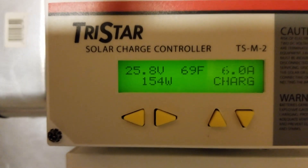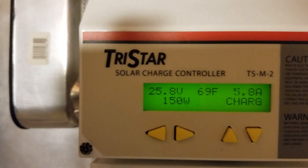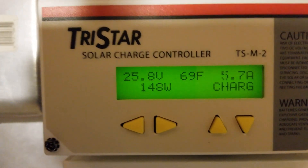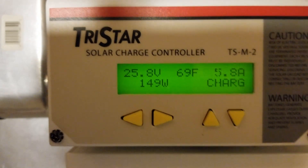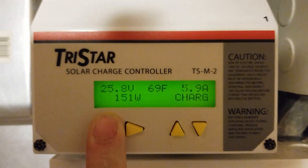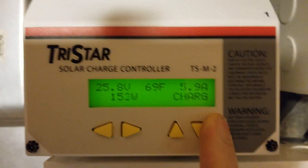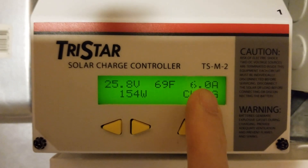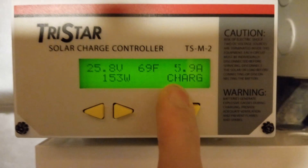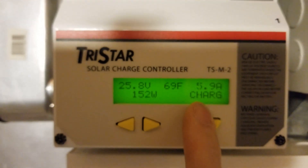This is the display of my Morningstar Tristar MPPT 60 meter downstairs, and this display is the same as what I see on my remote meter upstairs — the exact same readout. I apologize that this meter has been used about 10 years, and it's got a little bit of the display going out, so bear with me when things disappear. What you see here is a readout of what my system of charge controllers is doing.